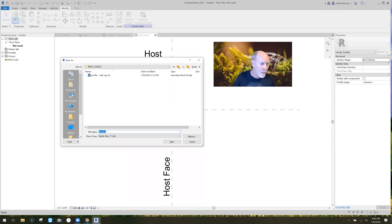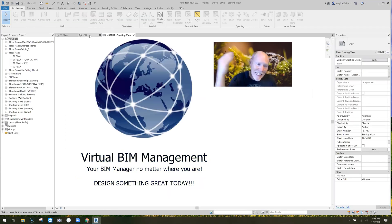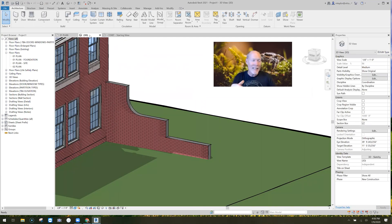I'm going to save this to my desktop and call it 'Decorative Wall Cap Profile.' Now that it's saved, I can come back and edit it and it'll update in the project. I'll load it into the project and close it. What just happened is it got loaded into my project as a profile — it's not a sweep yet, it's about to become one.